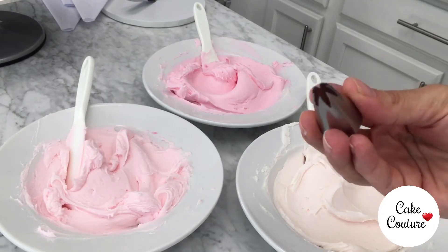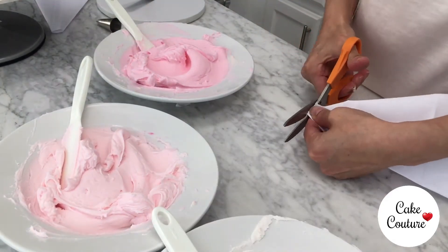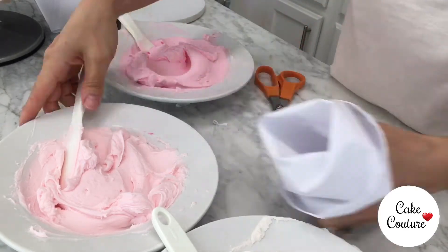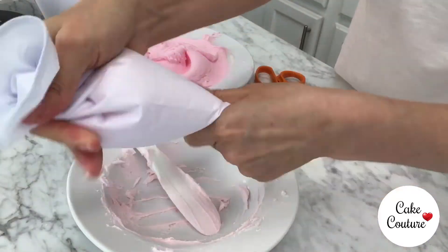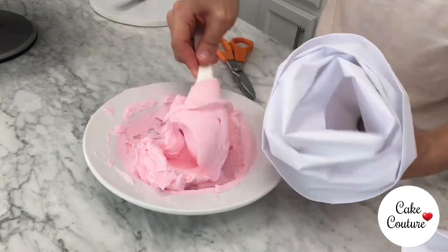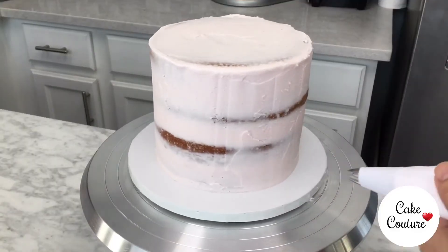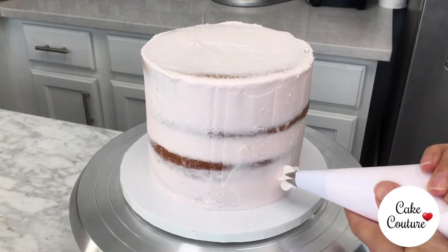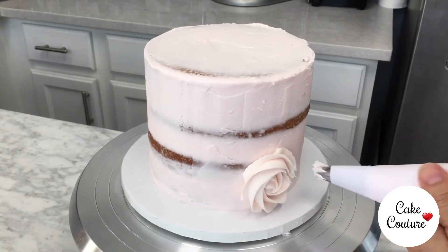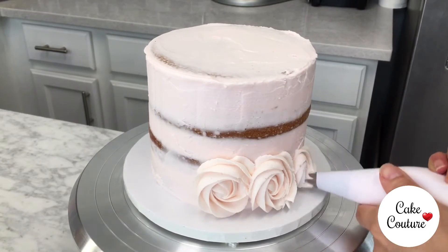Now it is time to decorate. We are going to use this large rosette decorating tip and prepare our decorating bags. First we need to cut the ends of the bags so that the tips will fit well within them. Next we place each tip inside each bag and fill our bags. Use the smaller bags for the two colors with smaller quantities of buttercream and the largest bag with the larger amount. Twist the ends of your bags and we are ready to start decorating. We are going to start with the lightest color. Hold the bag on the twisted end with one hand and use the other hand to guide the tip. Start about 1 inch from the bottom of the cake.